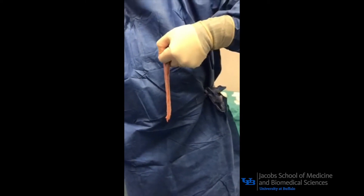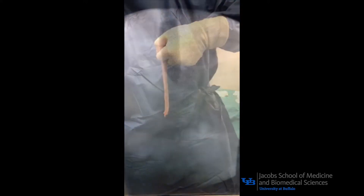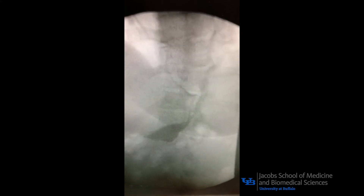There have been no intraoperative complications attributable to the use of this device. Routinely, patients tolerate bariatric clear liquids and protein shakes on the same day of surgery and are discharged on postoperative day one.